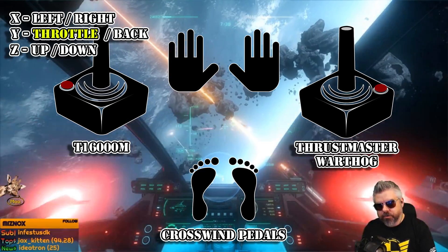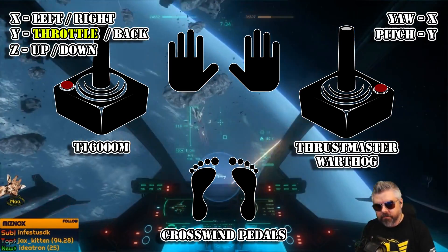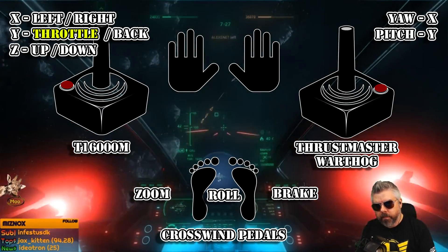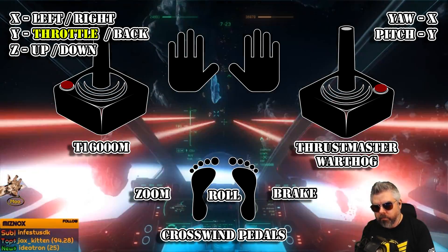His right stick and pedals do all of the rotational axis. X is yaw, Y is pitch, and the pedals or Z is roll. On his pedals he has zoom bound to one toe brake and space brake bound to the other. This is a really clean layout with some extra features. XYZ are on your left hand, Omega Kappa are on the stick, and Phi is on the pedals. So let's break it down.